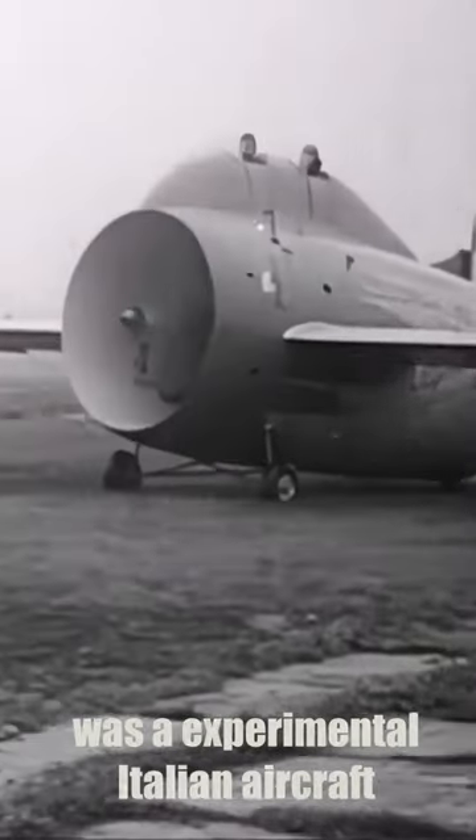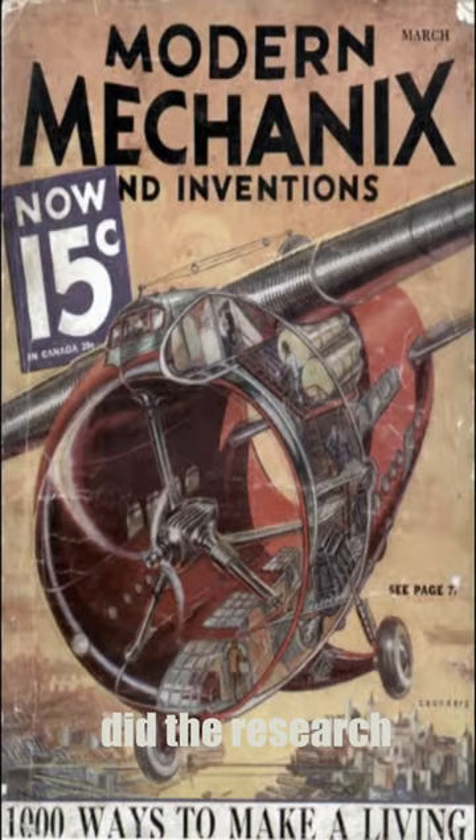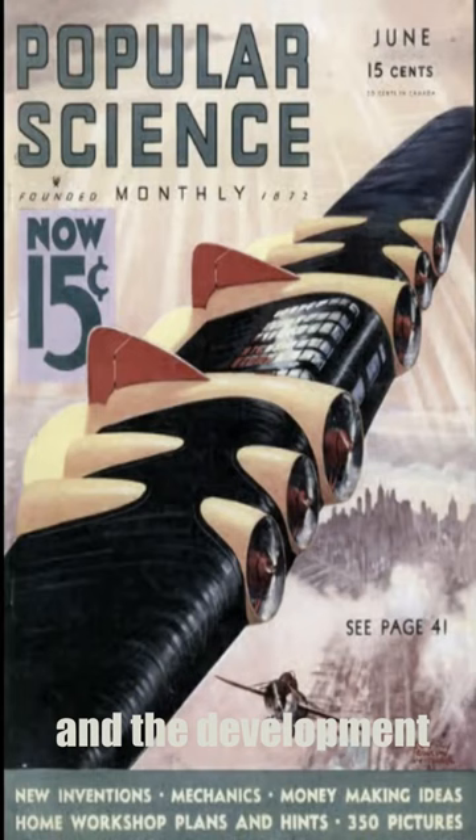The Staipa Caproni was an experimental Italian aircraft designed like a toilet roll. But why? Soon you know. In 1932, the Italian government wanted to showcase the success of Italian technology. Luigi Staipa did the research and the development of the Staipa airplane.